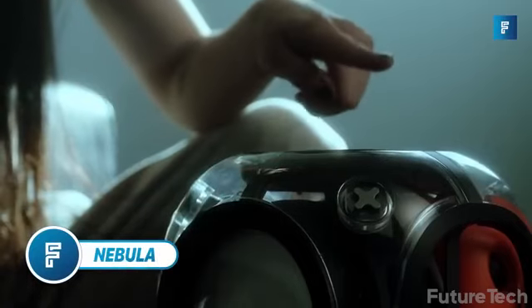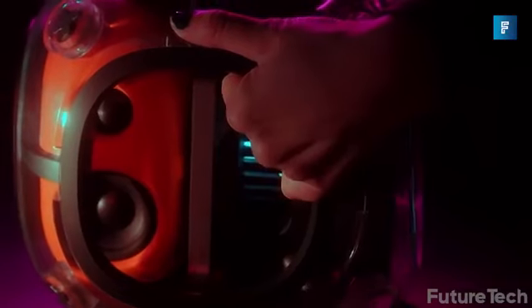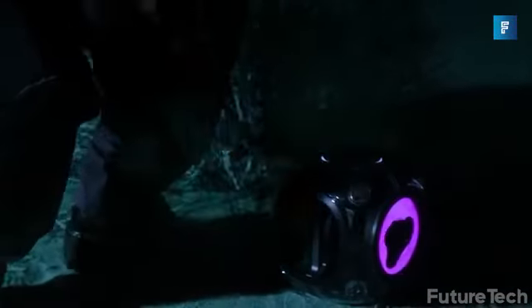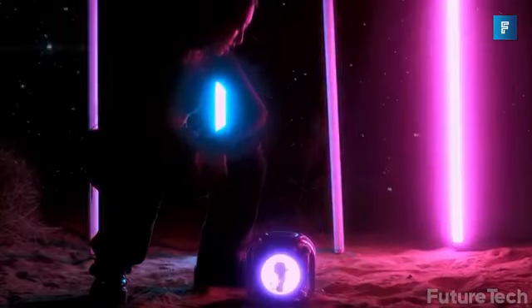Nebula is a tech art speaker inspired by the space program. It's incredible and uses ferrofluid to bring music to life in its most organic form. This is not your average speaker — it's a symphony of lights and movement controlled by music. The ferrofluid inside the masterpiece dances to the rhythm of your favorite tunes, creating a stunning visual spectacle that you won't be able to take your eyes off.